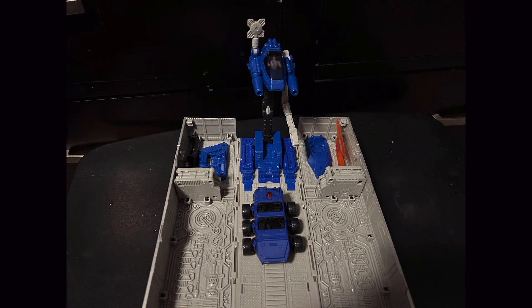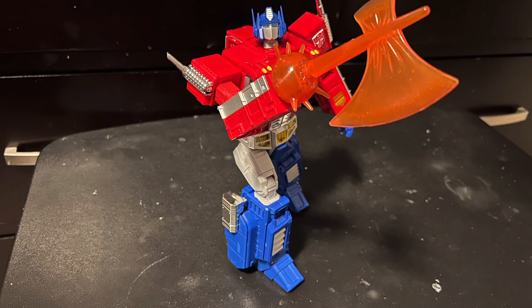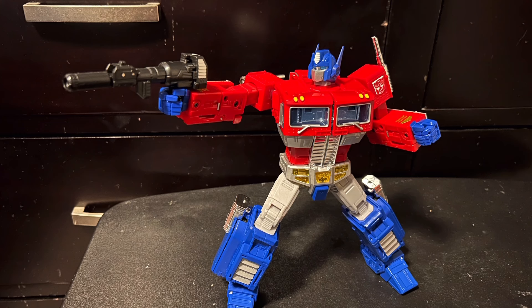And speaking of G1, for a while now I've been wanting a really good interpretation of G1 Optimus Prime, which is weird because growing up I never really gave a rat's ass about G1. Hasbro has officially indoctrinated me — they have made me into a G1-er.